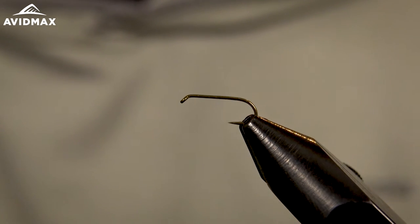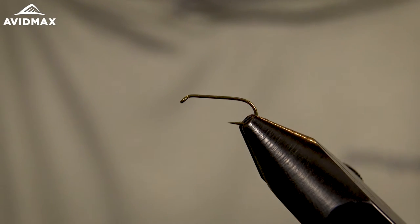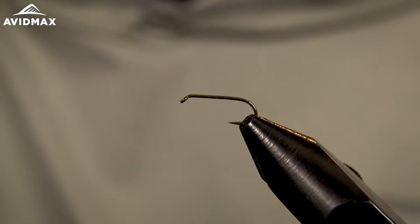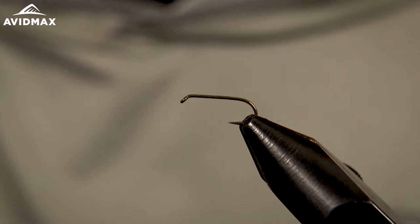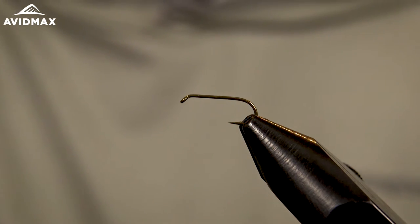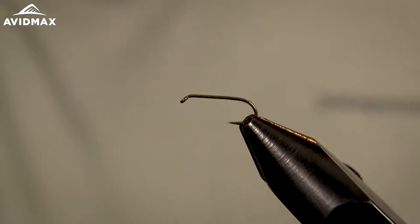Hey everyone, welcome back to Avid Max Tying Tuesdays. My name is Brady, tying another fly. We're doing a biot parachute today — this is the PMD variation. We're going to do a size 16, which is kind of a larger size for a PMD imitation, maybe the largest you'd want to go for matching that hatch, all the way down to a 24 if you can tie them that small. You could do these in a lot of different color options for different mayfly variations, even small stoneflies — a similar color in a larger size could pass for a yellow sally or a variety of bugs.